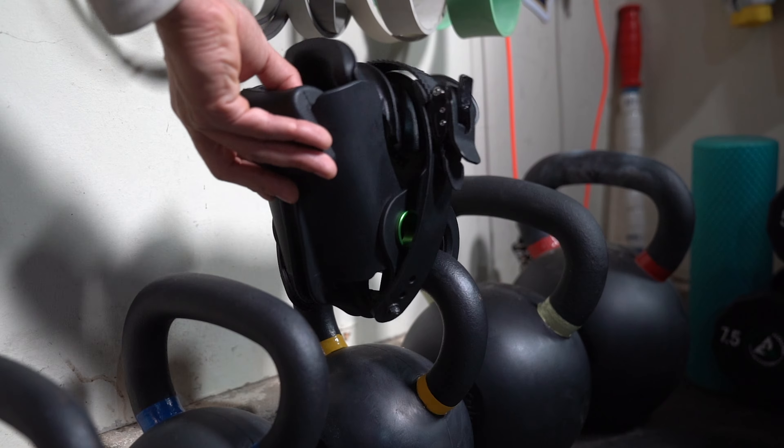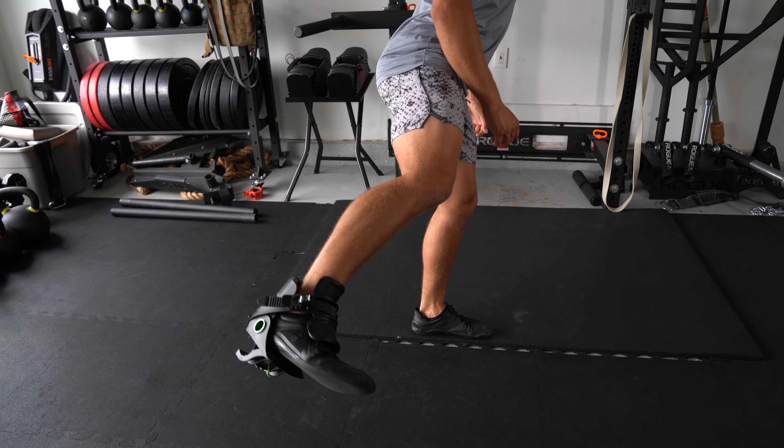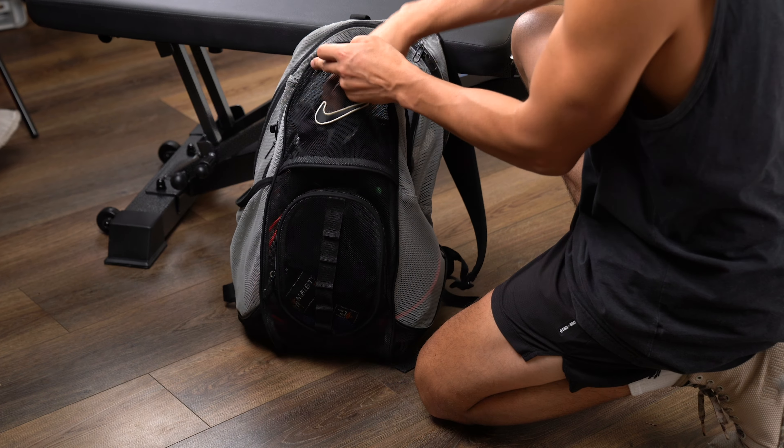I know that was a lot to cover, but let's do a quick recap so you can decide which Monkey Feet is best for you. Starting with Monkey Feet: it works with most dumbbells, kettlebells, cable machines, and even resistance bands. It's lightweight, easy to travel with, and easily fits inside your gym bag. It's an inexpensive option for those looking for something fairly simple to add to their workout routine and save a little bit of money.